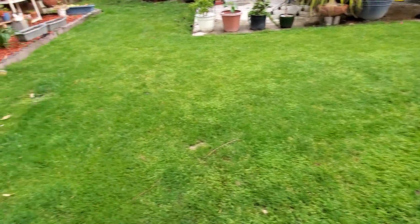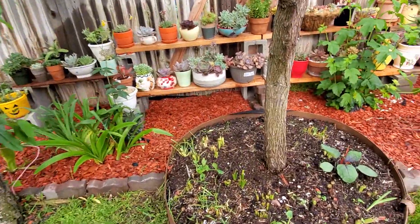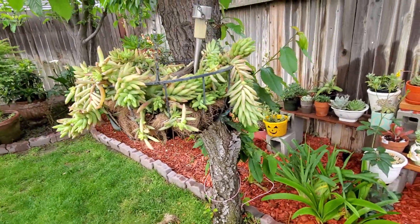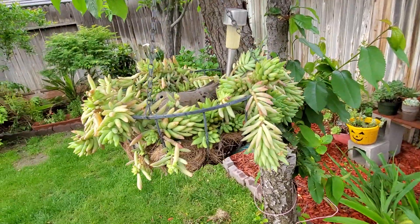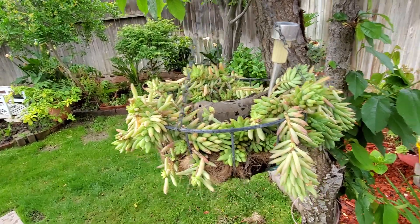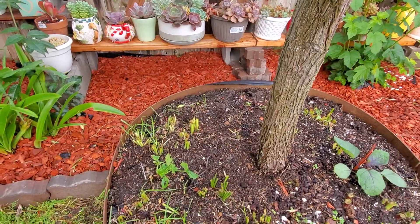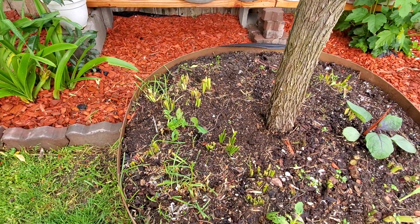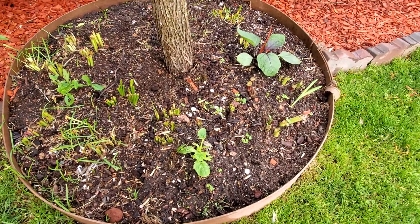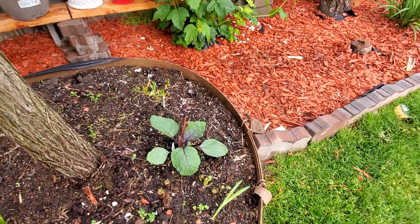Let's go around. Before I show you, I have to show you the birds in my succulent pot right there — they like to put their nest. And I have a zucchini right here, and another zucchini that was eaten by the slug or snails, and another eggplant.